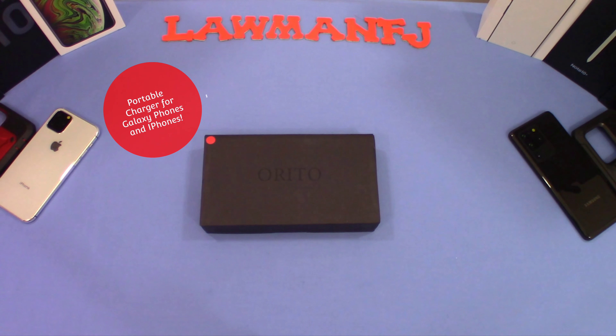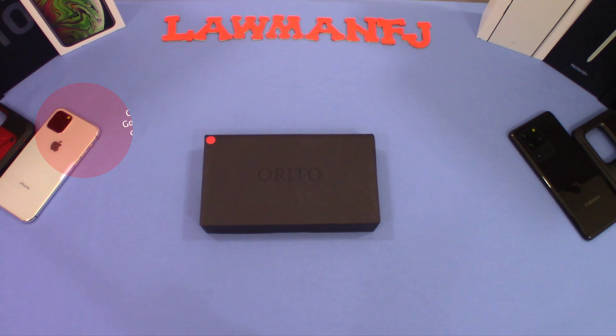Hey, what's up YouTube, this is LawmanFJ. We're gonna take a quick look at a portable charger made by Tettita — it's a 26,800 mAh power bank. Let's go ahead and get started and take a look at it.